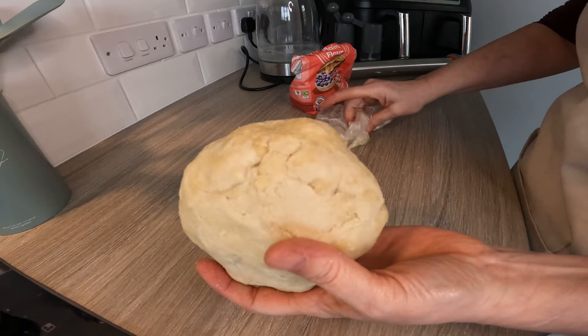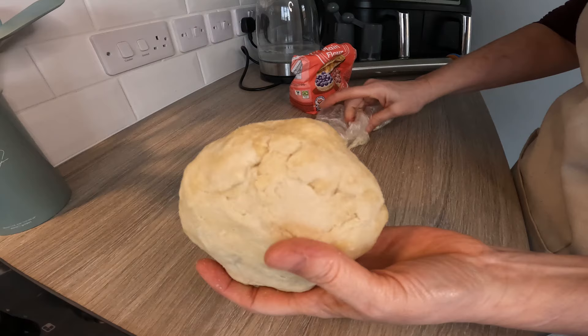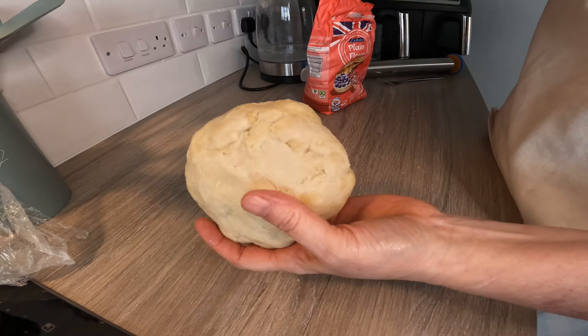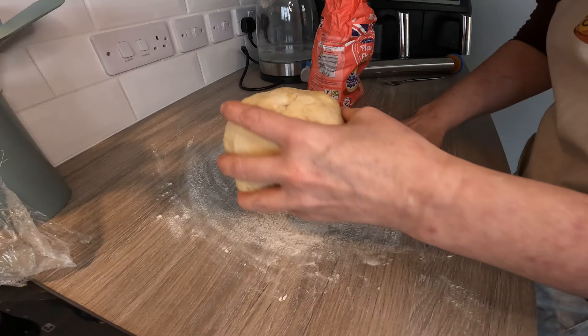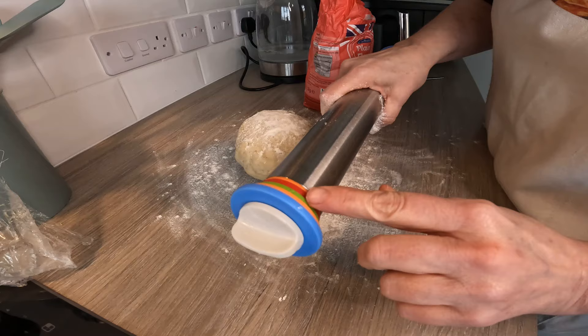This is the first time I've actually made my own hot water crust pastry, so it feels quite new. John Kirkwood makes it look really easy. I'm just going to scatter some flour onto the surface. John Kirkwood used the green guide — the three millimetre — so that's what we're going to do on this one.